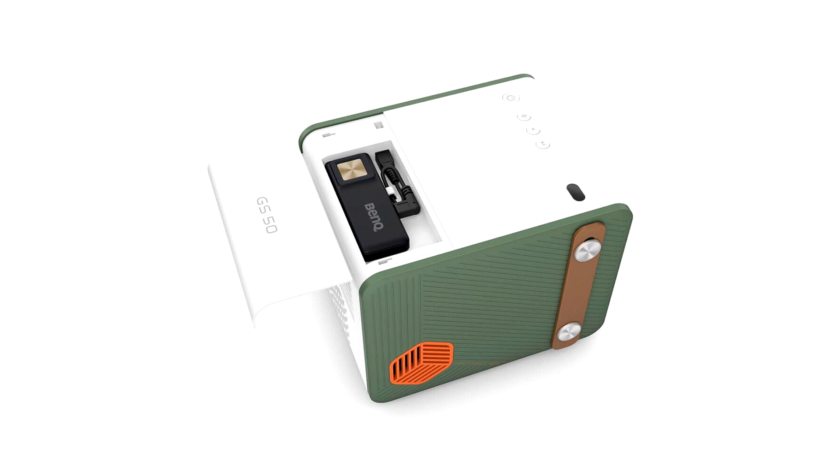Both models also come with a remote control. Neither projector is what we'd call cheap though, as the GV30 will set you back $599 US and the GS50 is $799 US.